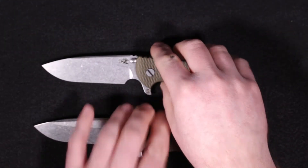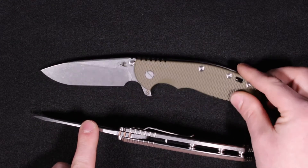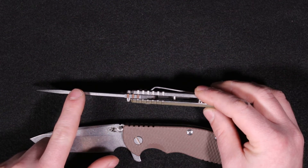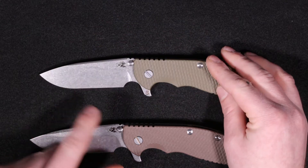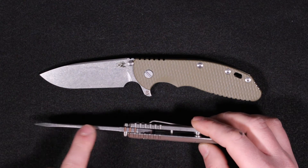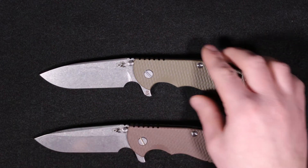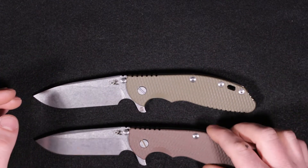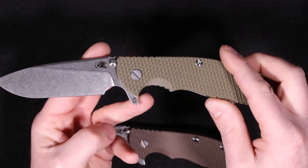This is the XM24 Skinny, which cuts down the thickness. The .165 blade thickness is typically done on the XM18 3.5 series, and the standard XM24 is typically thicker on the blade, both the titanium and the G10. So Rick kept the same overall platform but just shrunk it down. You can see on the flipper tab here it does have the 'S' signifying the skinny variation.